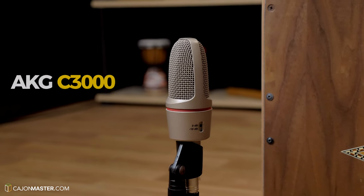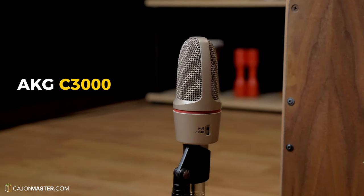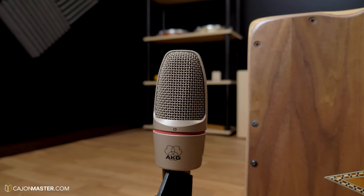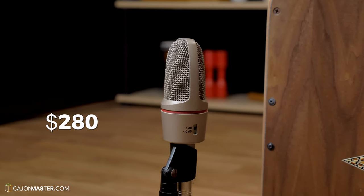I will start first with the One Mic Setup — the microphone I use in the front of the Cajon, the AKG C3000. This is a condenser microphone that works great for the high-pitched tones. This is my go-to if I have just one option, if I'm going to use just one microphone. It costs around $280.